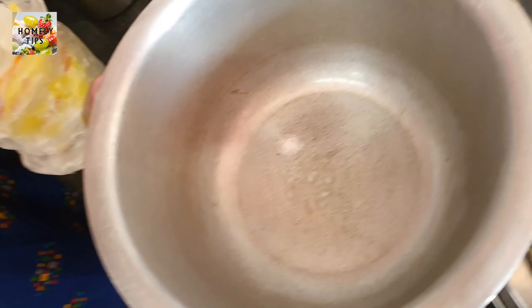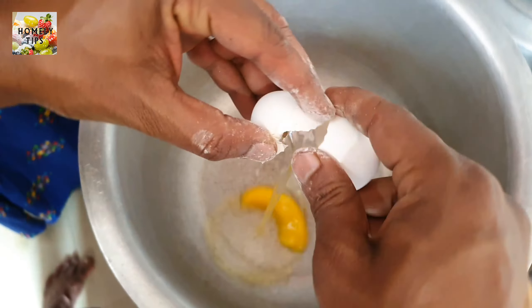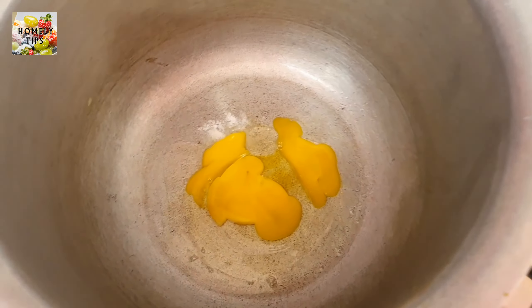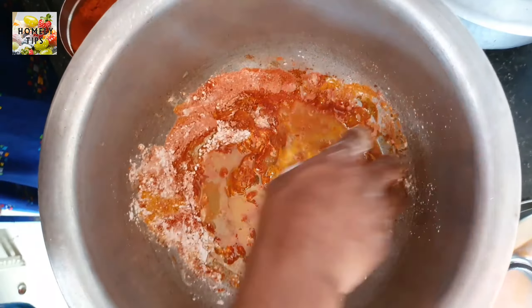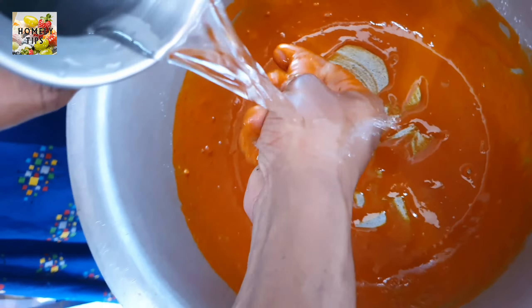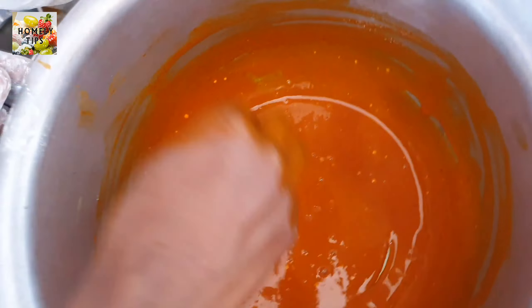Now we have to make a chicken and put it in a bowl. Add 1 teaspoon of chicken, 1 teaspoon of corn flour. When you boil chicken, you can put it in the bowl. Then you can put it in the bowl and fry it.